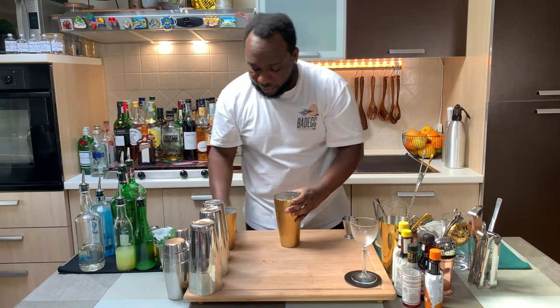Here we go. For the glass, I'm going to strain everything into our coupe.